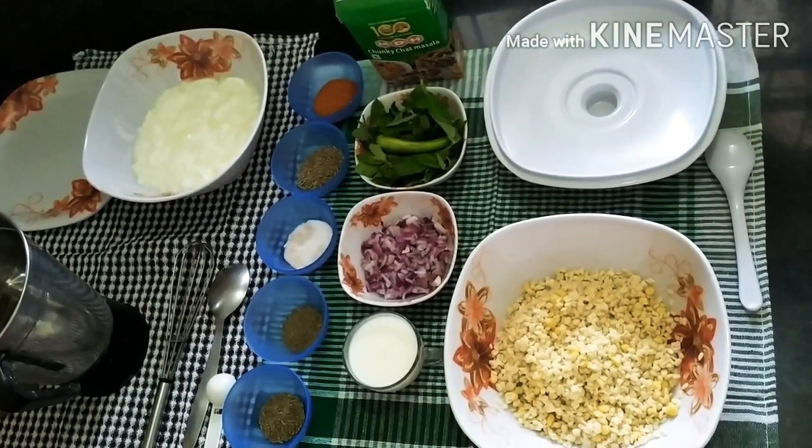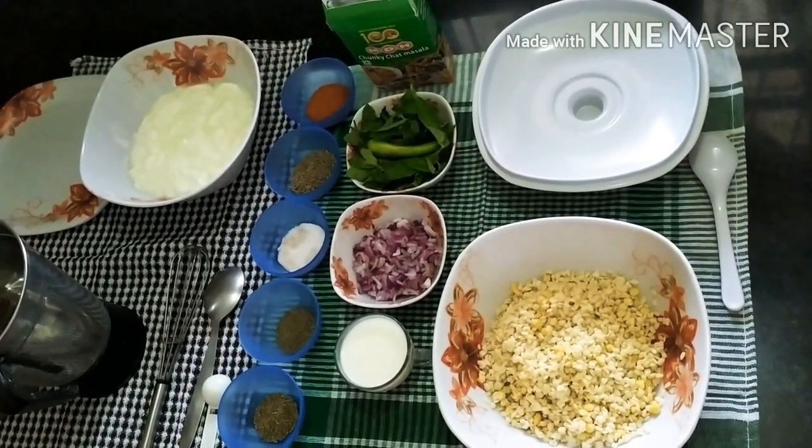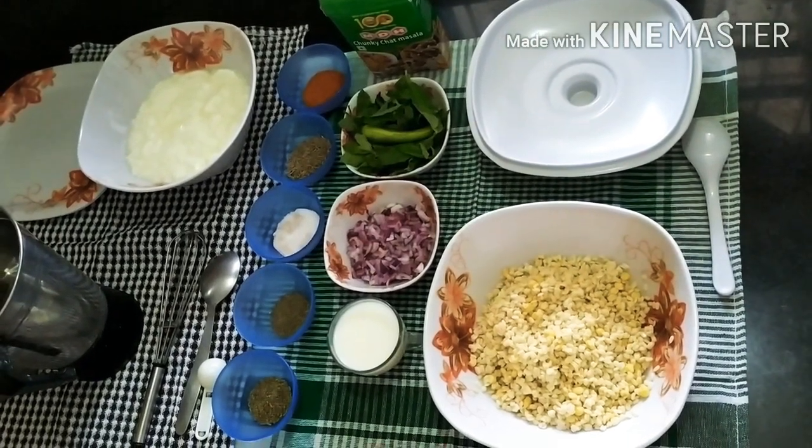Hello everyone, welcome back to my channel, Rashmi's Food Basket. Today we will make Dahi Bhalli.